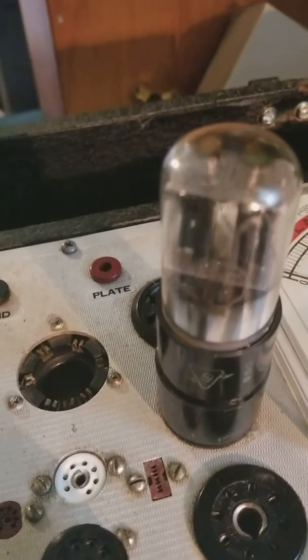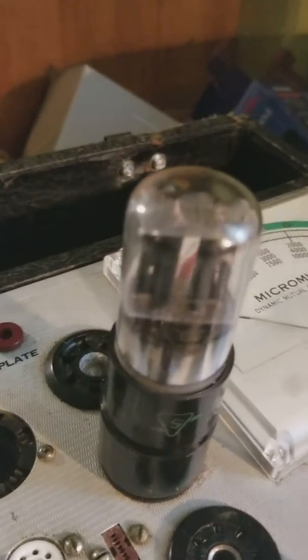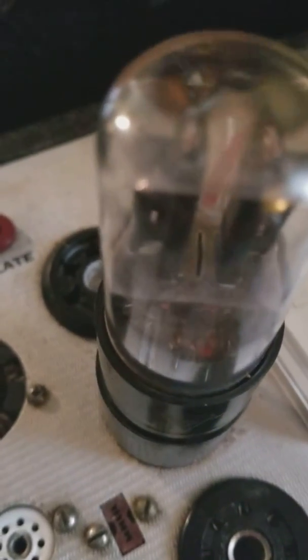Here's the other tube. You can see the tube glowing. I'm going to turn off the light to try to get a little bit more. Right at the bottom there, that's where the tube's glowing.